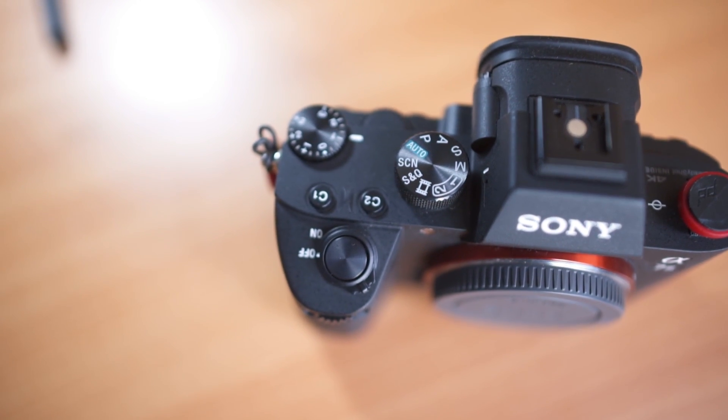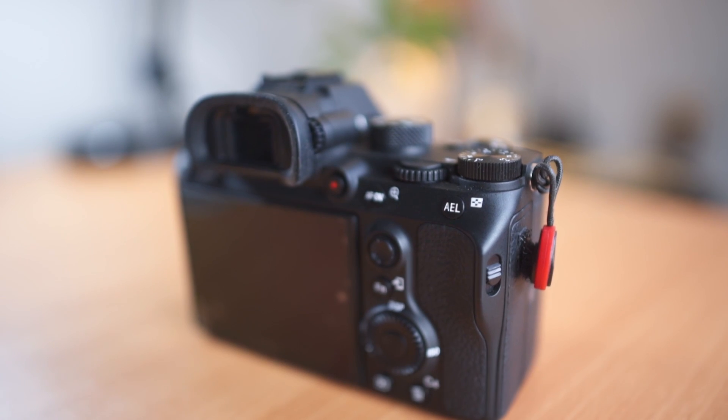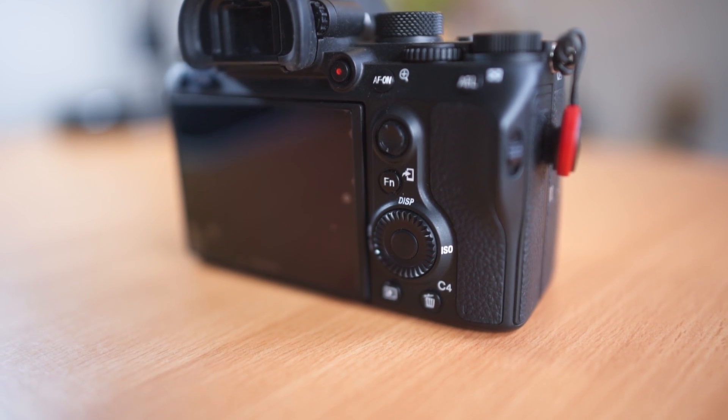It has the same updated body as the A9 and the A7R3. I've had the A7S2 — I use it to film my vlogs — but it was never really nice to hold. Even with small hands it was a little bit fiddly, but the new body is slightly bigger. When you hold it in your hand it's just so much more comfortable. The buttons are chunkier and more logically placed, and the dials are chunkier too, which is a huge benefit because on the A7S2 I'd find myself accidentally pressing buttons because they're so flimsy.